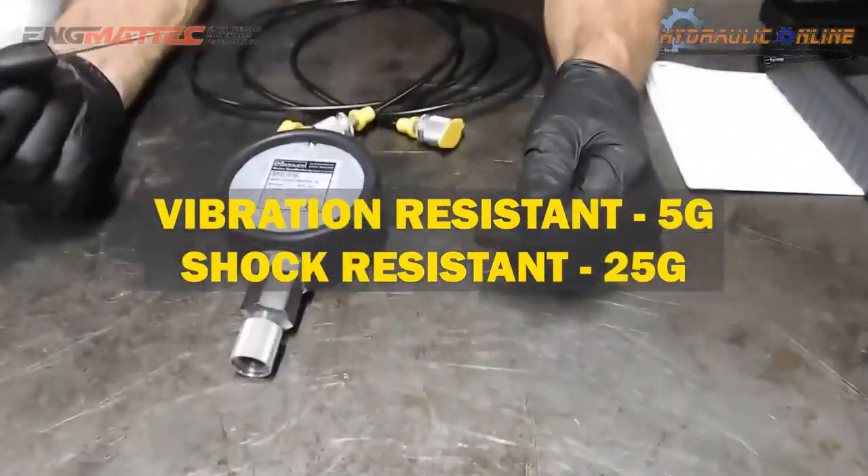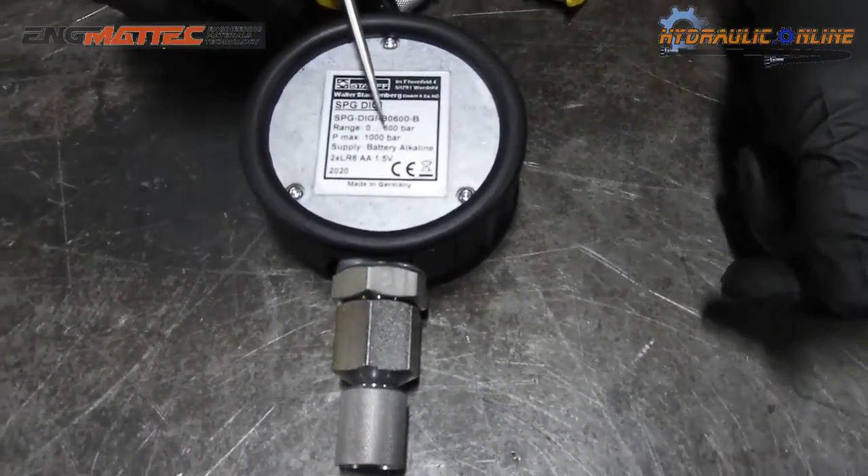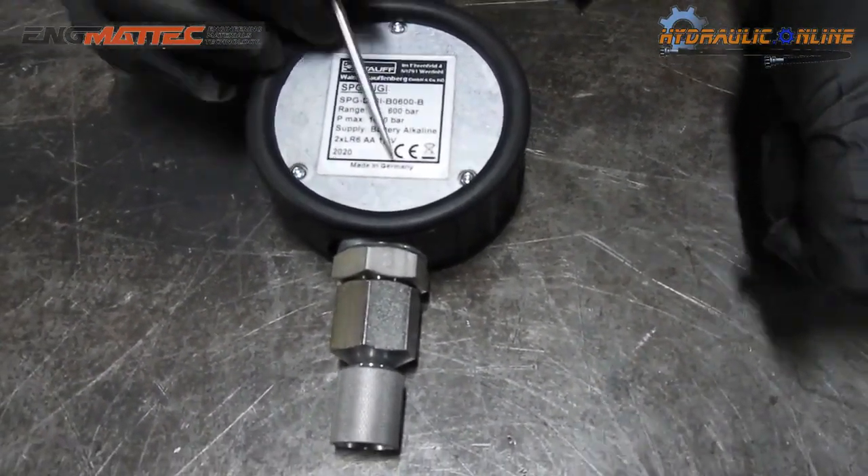If you look on the back, this is the actual unit itself. The 600 tells us it's rated to 600 bar, with a maximum pressure of 1,000 bar. It's got an alkaline battery, made in Germany.